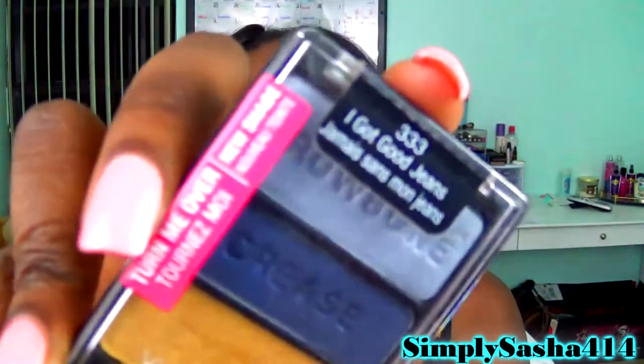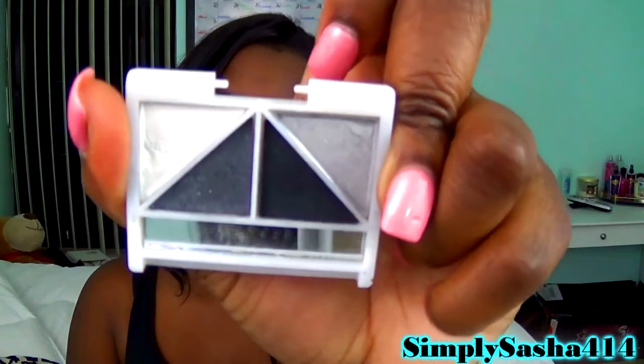For eyeshadow palettes, I have two recommendations but there are a ton. First, Wet n Wild — they're very affordable and have great nude colors. I have the Good Jeans palette which has beautiful blues. The other option is the Elf palettes, which are only a dollar and very pigmented. Here's the gray glitter one — see how pigmented that is? Amazing for a dollar.